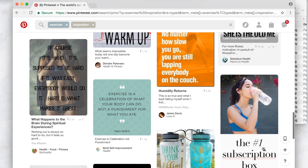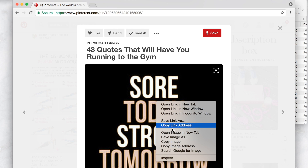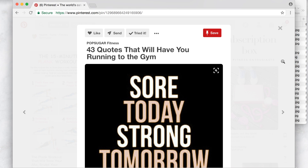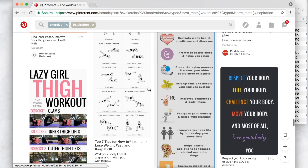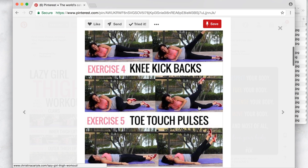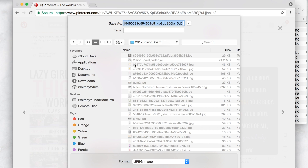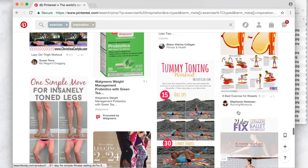You just scroll through and find quotes you like, then save them to your vision board folder. Treat this just like looking through magazines. For example, if there's a picture you only want part of — like just the word 'workout' — you can save the whole image even if it says something like 'lazy girl thigh workout,' and then cut out just the word you want later. Save it to your folder and make it your own.